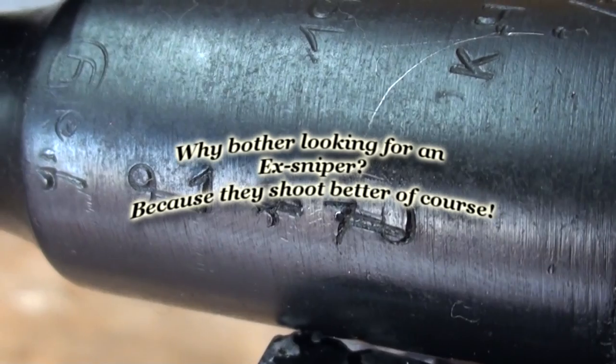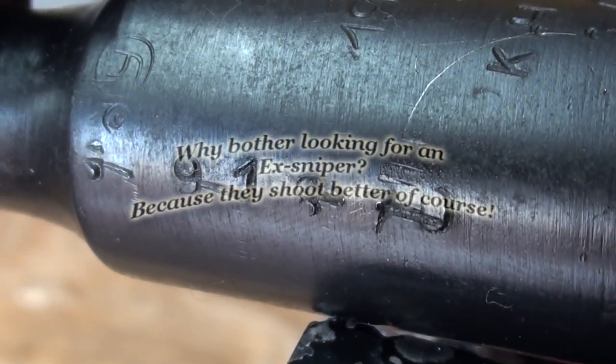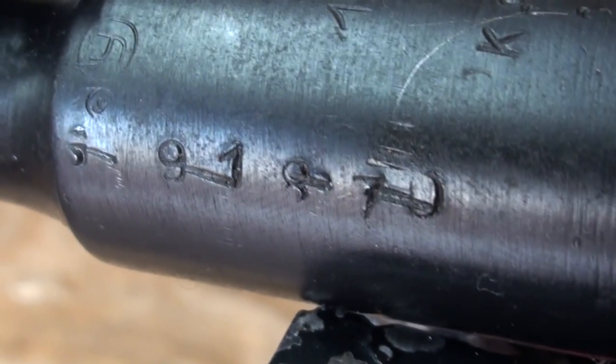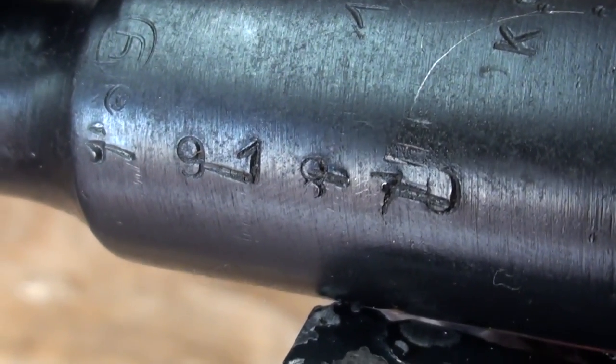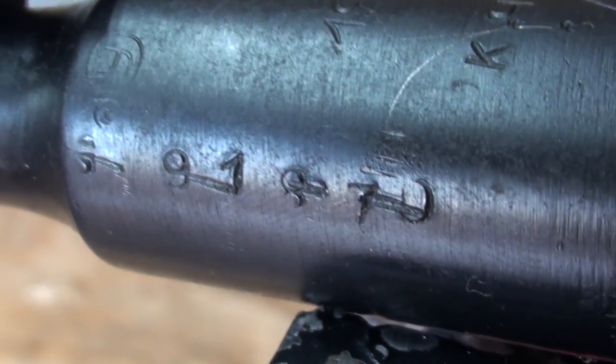If you have an Izhevsk X sniper rifle, the easiest way to tell is to take the action out of the stock. Look below the wood line and you'll see a number that's penciled out — that is the scope number that used to be on this rifle.